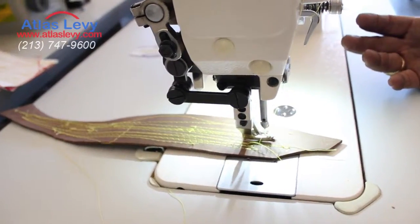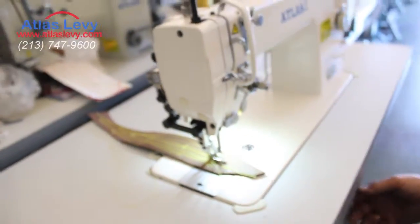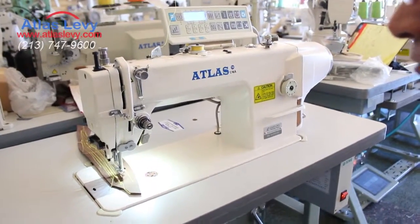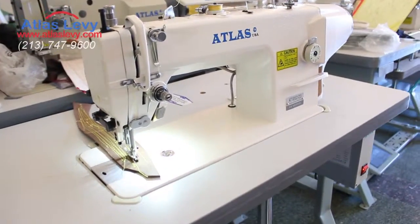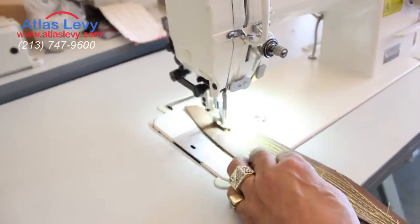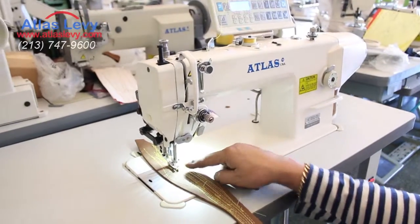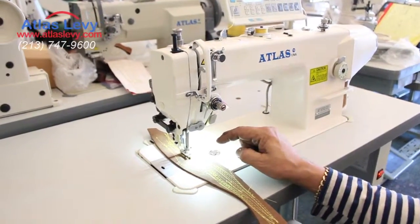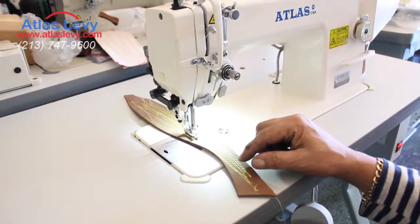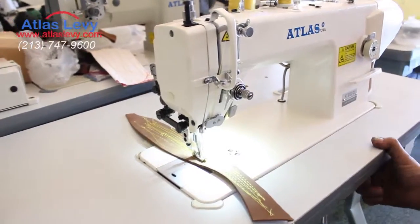You have self-oil and fully automatic, except only you pick up the foot with your knee. Needle position up. And now we're going to go to needle position down — just push the button, and you will see when it stops the needle position is down. Now push it again and when we stop, the needle position is up. Thank you very much from Atlas Levy Sewing Machine Company.